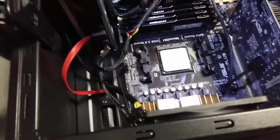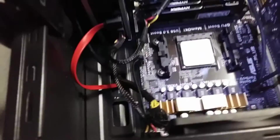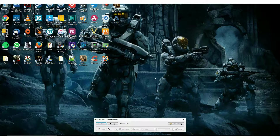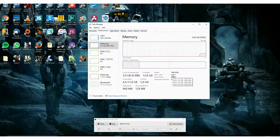Yep, that's all. Now I'm going to put everything together and see if it's working. As you can see, I'm going to Task Manager, Performance, and I can see the 16 gigabytes — four times four gigabytes DDR3. Everything is okay, so thank you and peace.